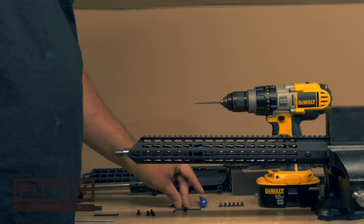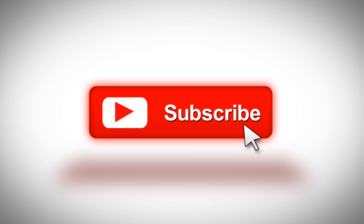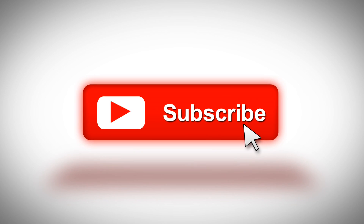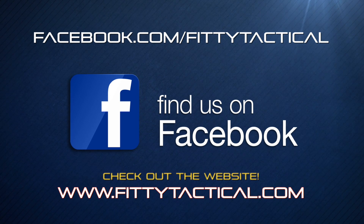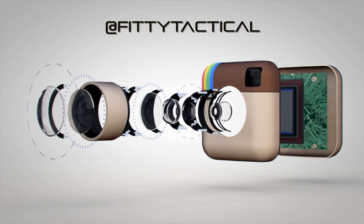And that's pretty much it — it's really simple to dimple your barrel. I hope you guys liked the video. If you did, give it a like and don't forget to subscribe to the channel. We've got a lot of projects in the works. As always, you can head over to the Facebook page. Hope you guys have a good one — later.